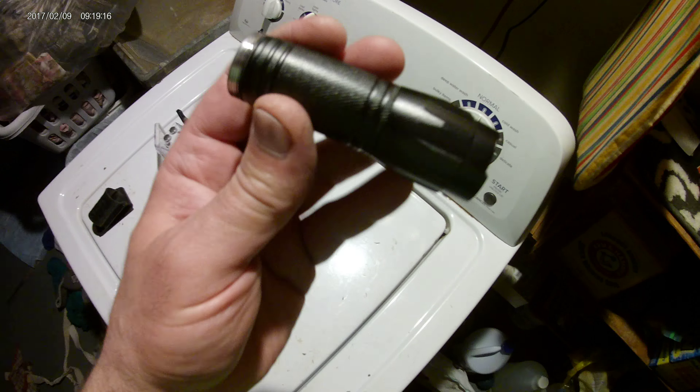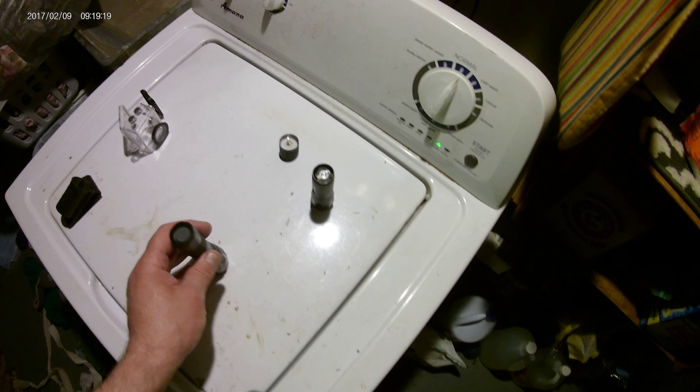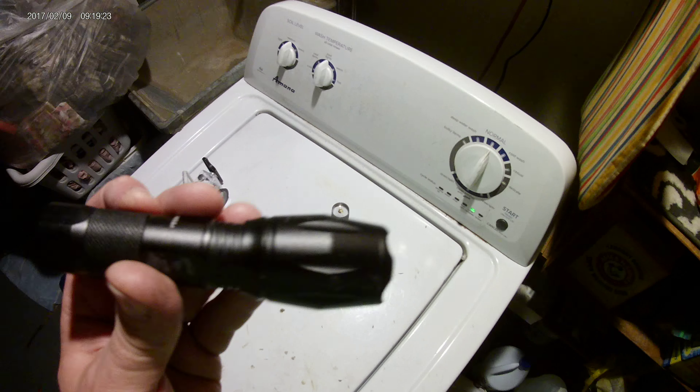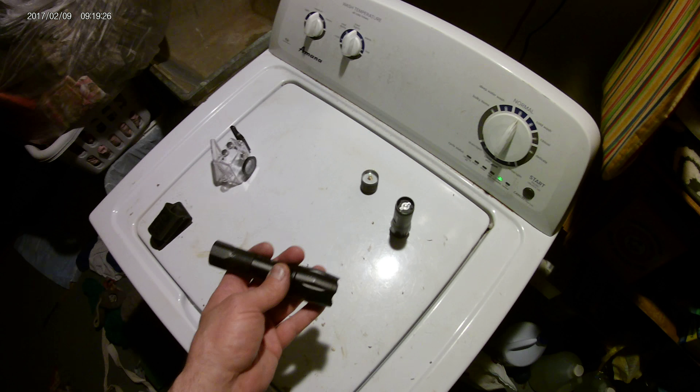You can get a good look at that — that's the flashlight I got. And there you go. Thanks for watching, please subscribe.